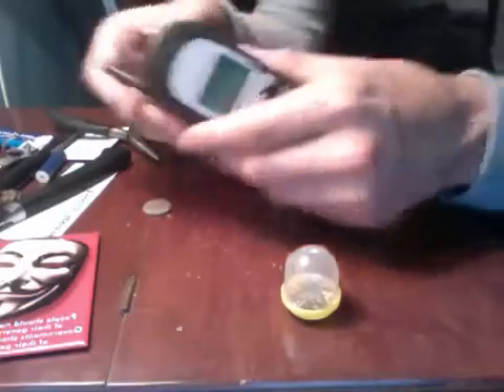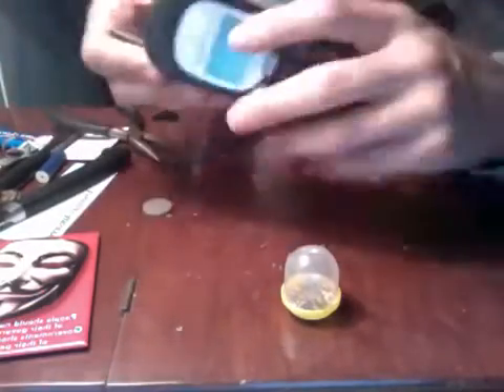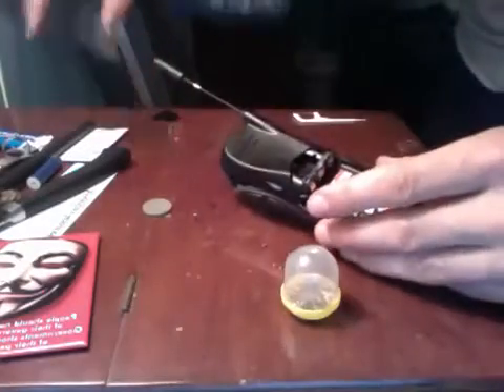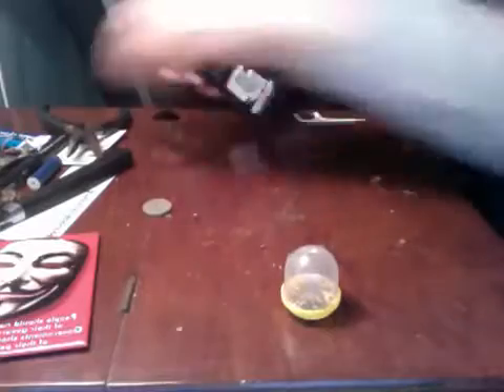Today we have this Motorola phone that I'm going to be scrapping. Most of the time these phones have little screws in the corners you can easily unscrew with pliers and a mini screw kit, however this one has some kind of tiny allen wrench screws I could not get open with a normal miniaturized screwdriver.